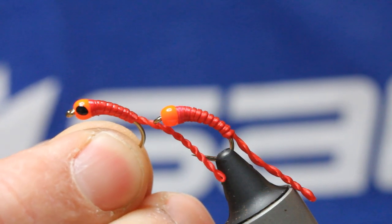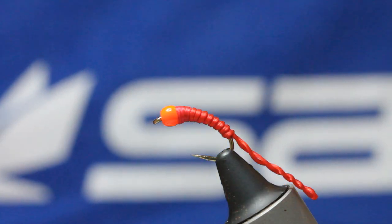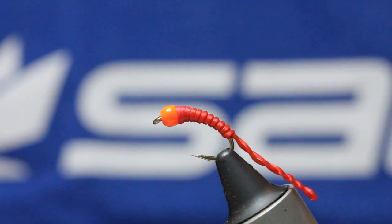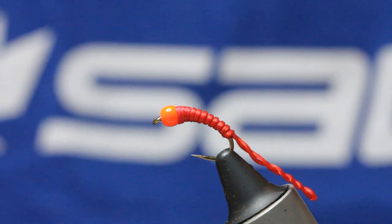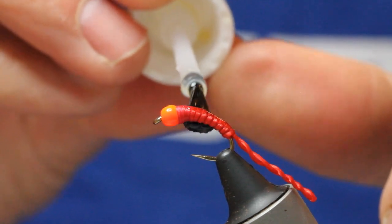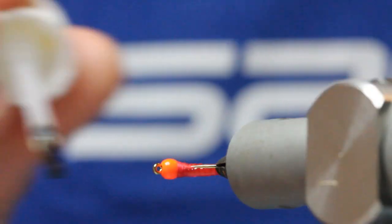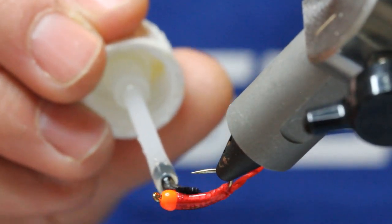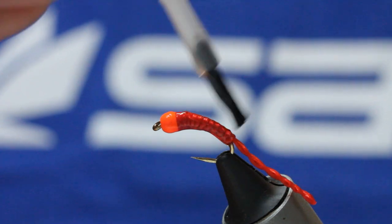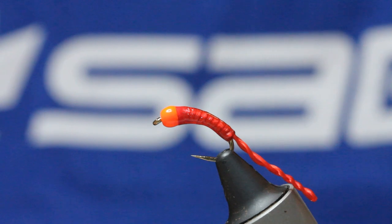You can see basically how it sits now. We've got to do a couple of other things just to finish the fly off — just makes it a more secure and robust pattern. A bit of varnish — this is just clear vinyl salir, any varnish will do. Give it a couple of coats; I always give it a couple of coats, just makes for a more durable fly. It looks apart as well — I think the shine of it with that segmentation just looks really nice. Nicely covered — perfect body.